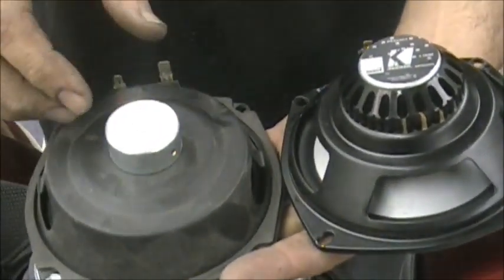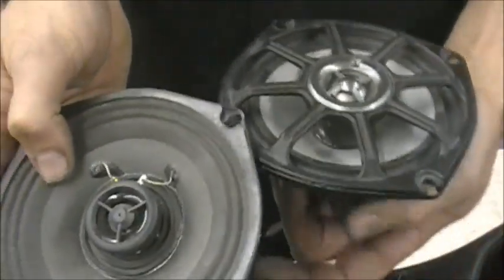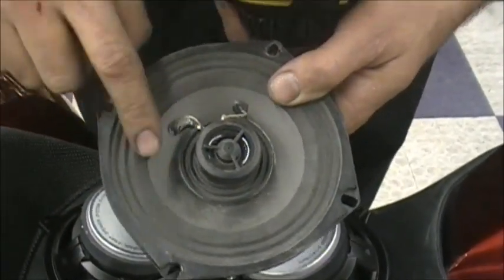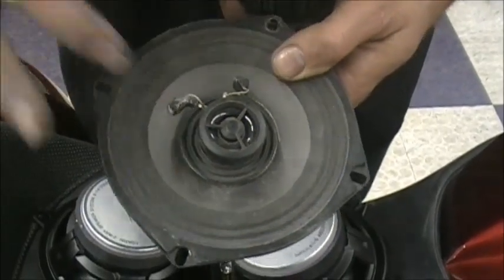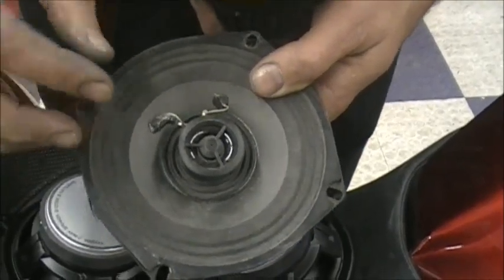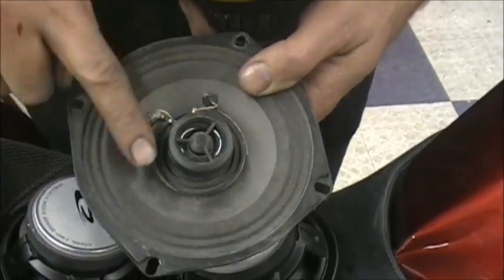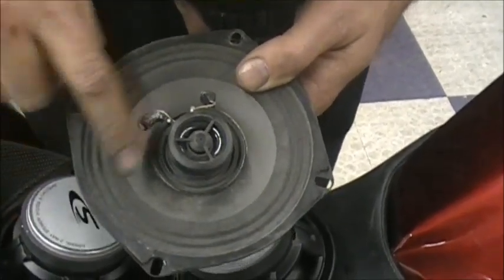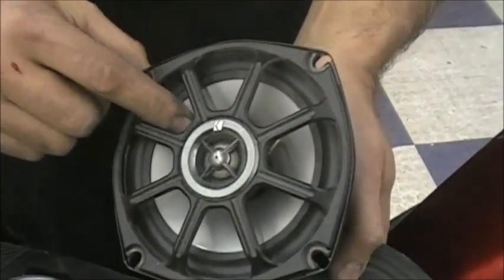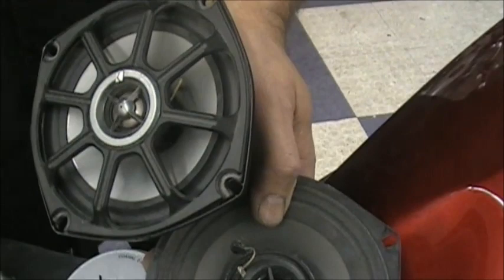The magnet is kind of what gives you the power. Also, the quality of the material — when you see marine grade or not, generally it's this material. Cheaper speakers are paper. They can get wet, they'll tear. When you blow a speaker it's because you put too much power to it — this cone is moving up and down when the stereo is playing. If you put too much power, you'll tear that paper and the speaker sounds like crap.